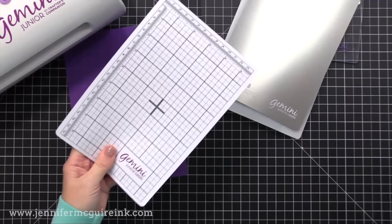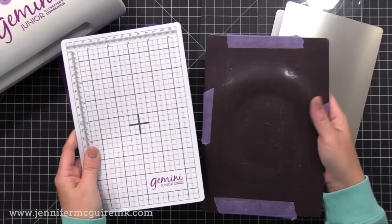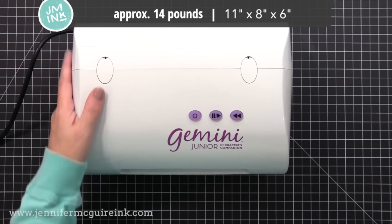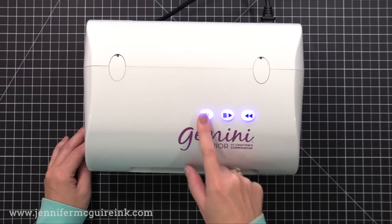I want to note that the magnetic shim is printed white on both sides with a black grid, but it is a magnetic shim. If you have an older Gemini, it's solid black — both are magnetic shims with the same thickness, so yours may look a bit different. The machine does plug in because it is electronic. There are little handles indented on the sides so you can quickly pick it up and move it, and there is an on-off switch on the back. To turn it on, you press the main power button. There is also a forward, reverse, and pause button, though I just use the machine with the power button on and feed my plates through.